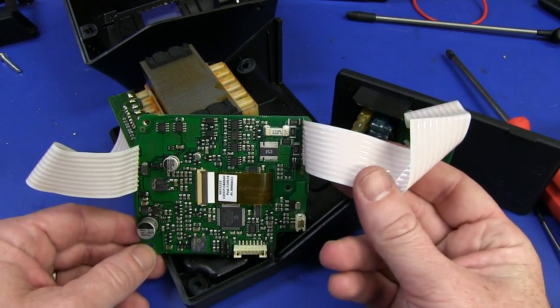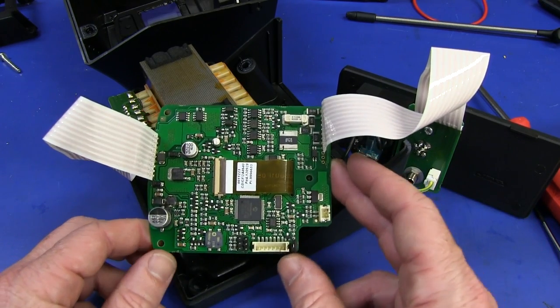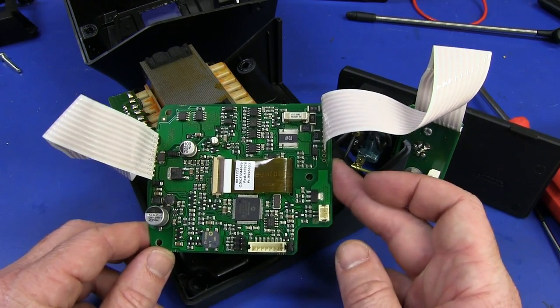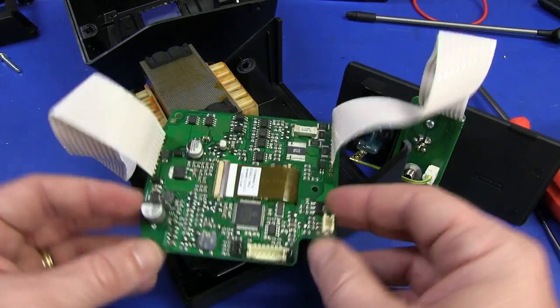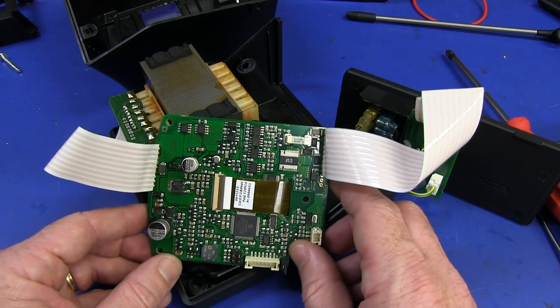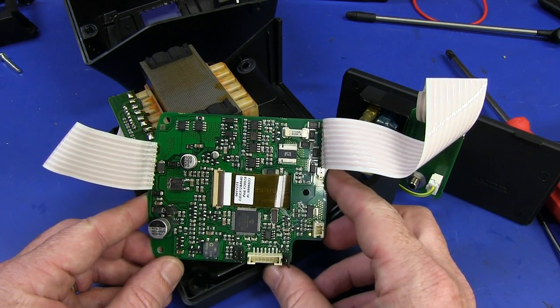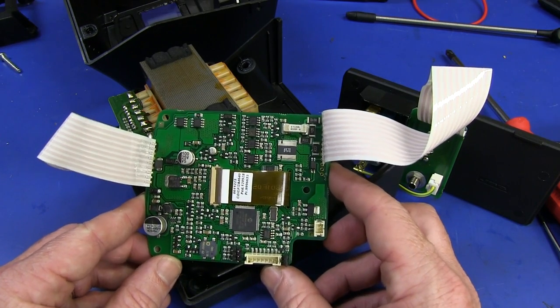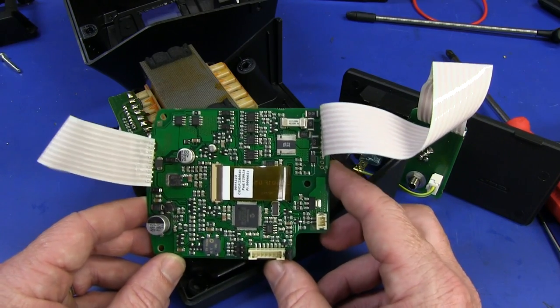This has greatly increased my confidence in the JBC brand. I really do like them. I've been using this thing for quite a few months now, and it is a really awesome iron. It really is worth every cent. Yeah, it's expensive, but man, I just love it.